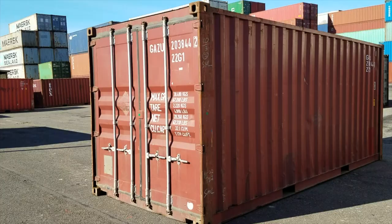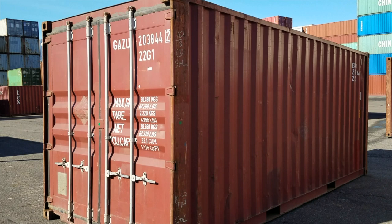Today we're going to look at the difference between a one-trip container and a used container. Here we have our standard 20-foot used container.